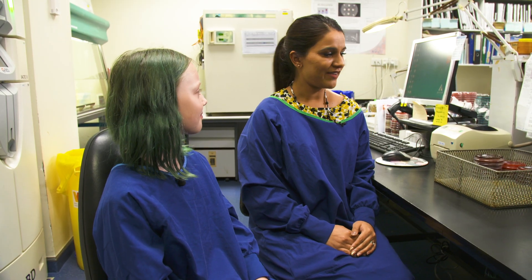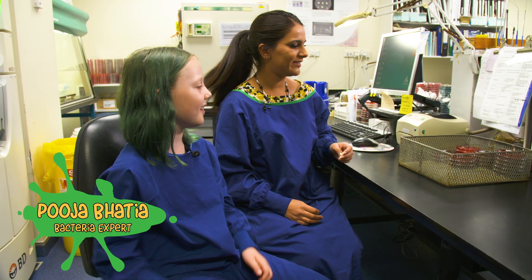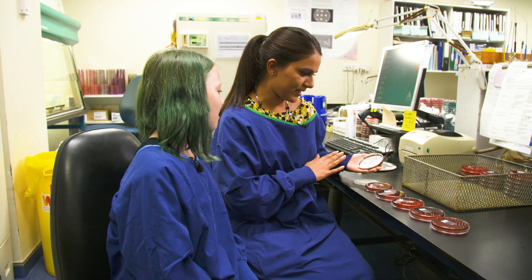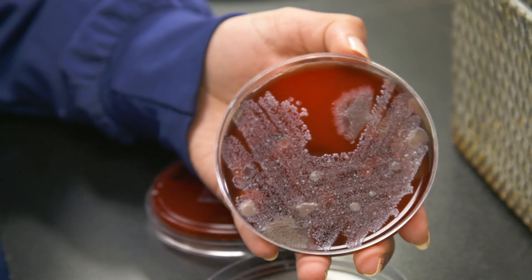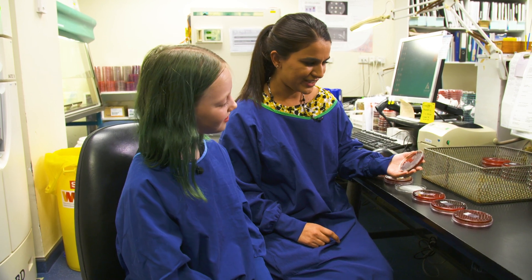So what did you find? There are all sorts of bugs in your toe. There's a bug there that's just pretty much taking over the whole plate. And then you've got this next one here, which is really mixed — patches of spreadable looking organisms. They sort of look like mushrooms.